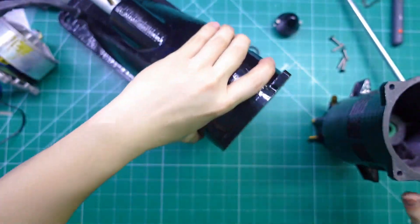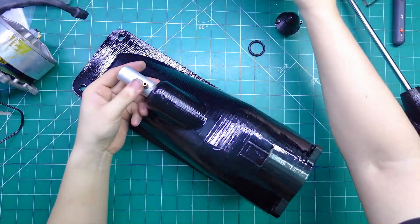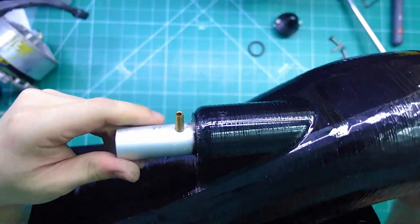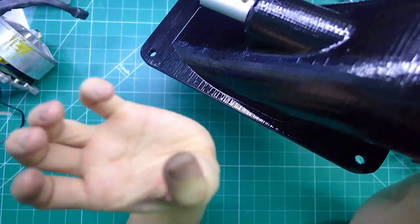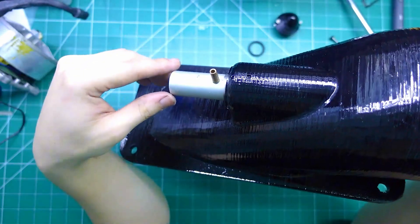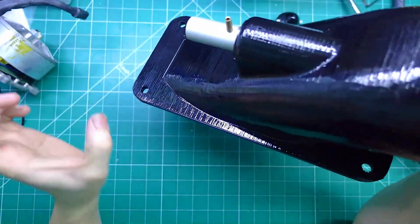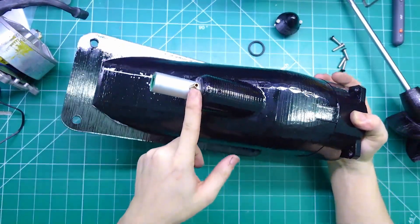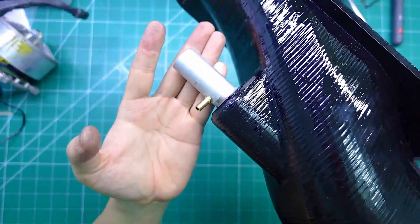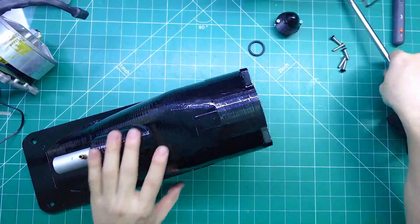The shaft housing is made of aluminum and sealed with two o-rings at the front. This is the impeller. This impeller is designed for engines with low RPM. Even with low RPM, it can still generate very strong thrust, because I designed and 3D printed this impeller with a very high pitch angle.